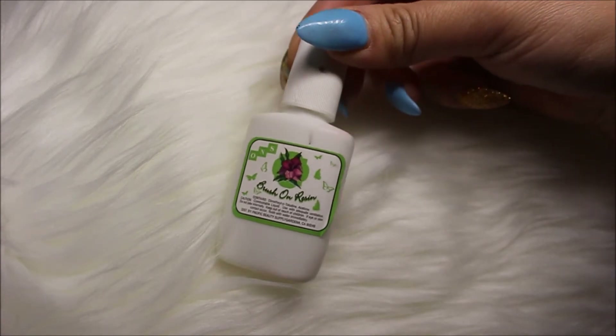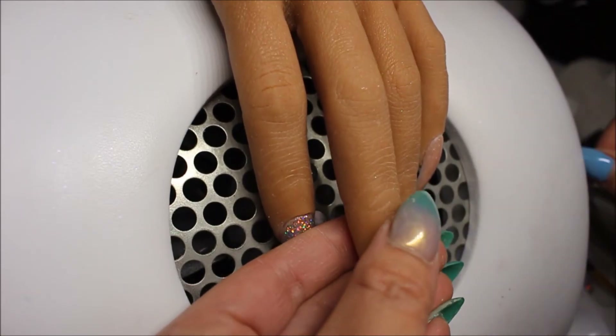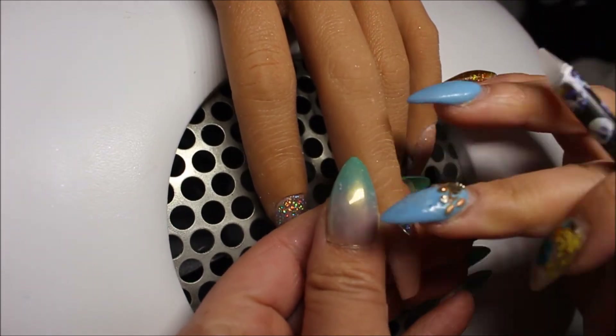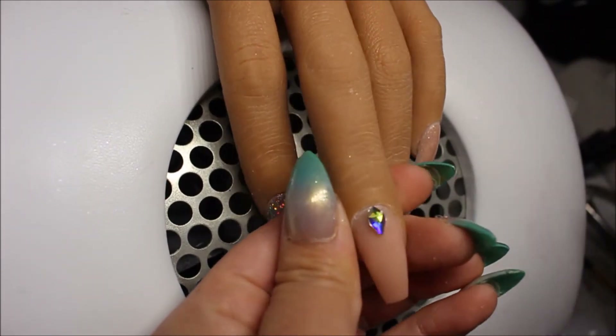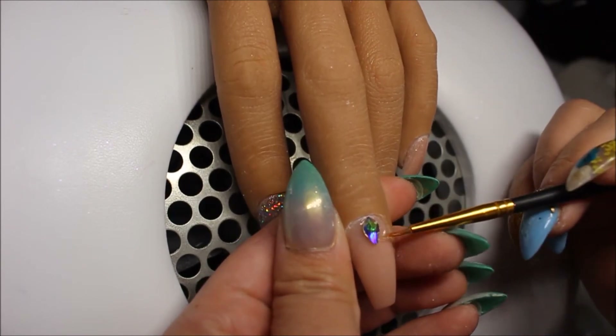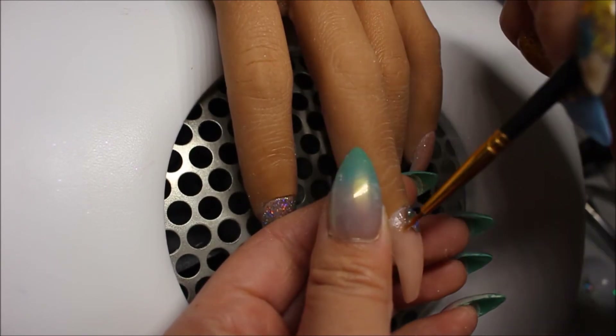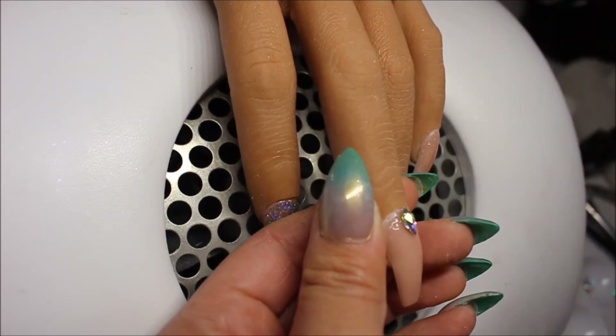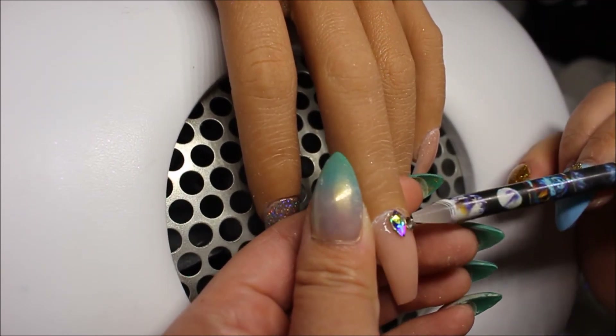Next, taking my resin from Ocean Nail Supply, I am applying that to the middle finger and putting a really big crystal right in the middle. I also got my crystals from Ocean Nail Supply. As I said, everything will be listed in the description box if you are interested.